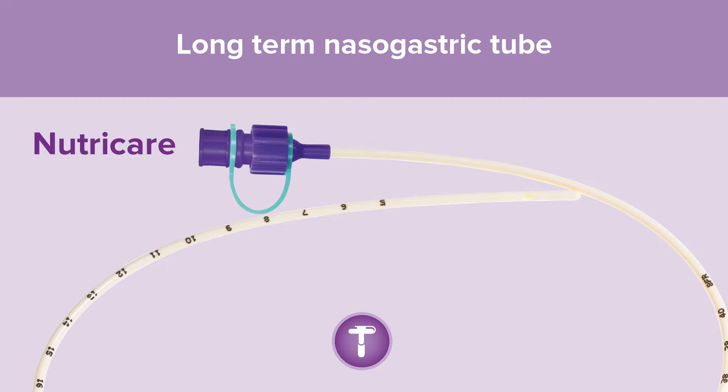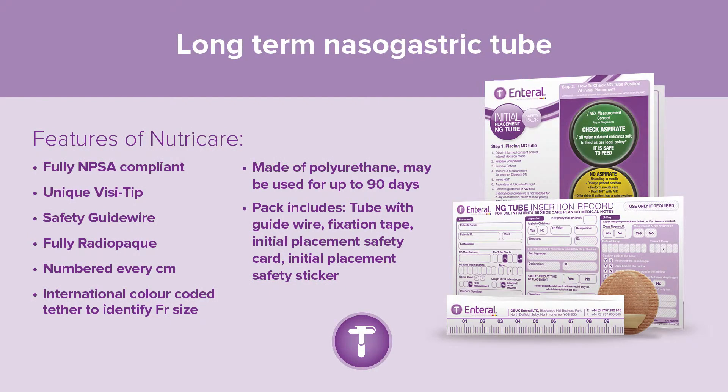The long-term nasogastric tube is the NutriCare. Features of NutriCare include: fully NPSA compliant, unique visi-tip, safety guide wire, fully radiopaque, numbered every centimetre, international colour-coded tether to identify French gauge size, made of polyurethane, and used for up to 90 days. The pack includes the tube with guide wire, fixation tape, initial placement safety card, and initial placement safety sticker.